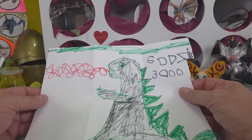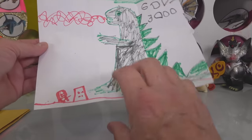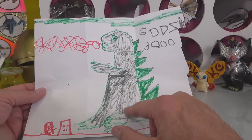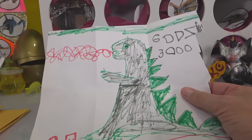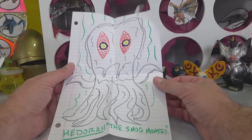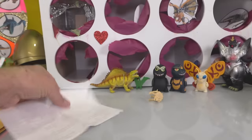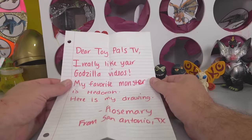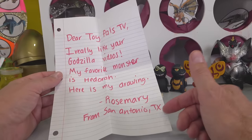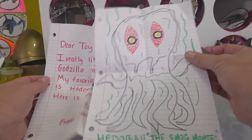This one is Godzilla 3000 — look at that atomic breath, he's ready to crush this little building and that little dude standing behind it. Excellent — it's from Elliot. I like how you use the markers and some crayons there, excellent job. Looks like we got a couple here — it's Hedora the smog monster. Hedora was featured in the last video — that's a nice drawing, very very good. 'Dear Toy Pals, I really like your Godzilla videos, my favorite monster is Hedora, here's my drawing' — Rosemary from San Antonio, Texas. That's a pretty good drawing, I like it a lot, keep up the good work.